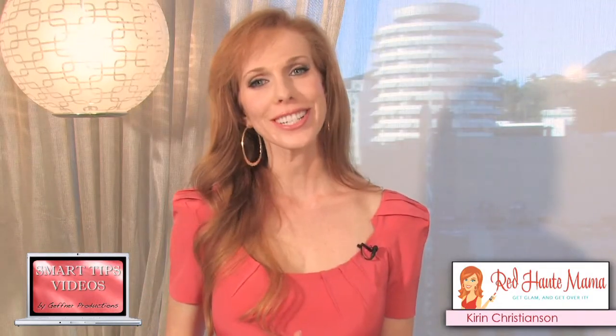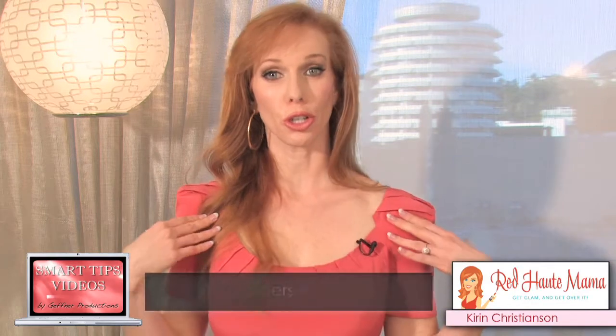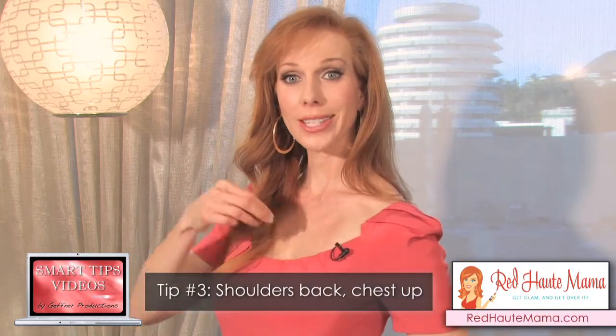And finally, your posture doesn't have to be perfect. Just make sure to pull your shoulders back and your chest up.